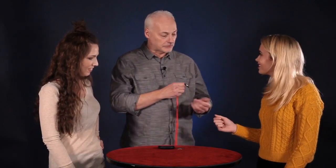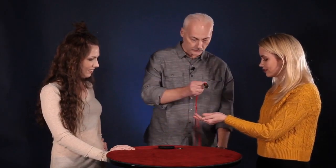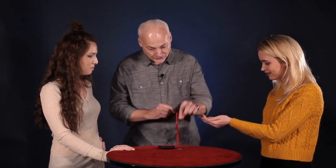Now, can you hold out your hands like this? How about the other one too? There we go. Now watch on the count of three. One, two, three. Just like that.